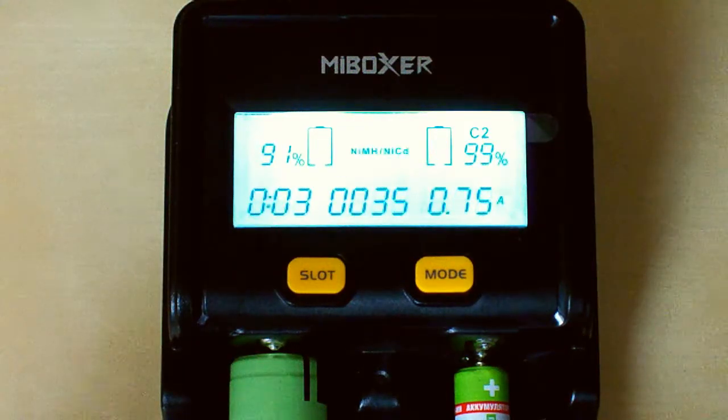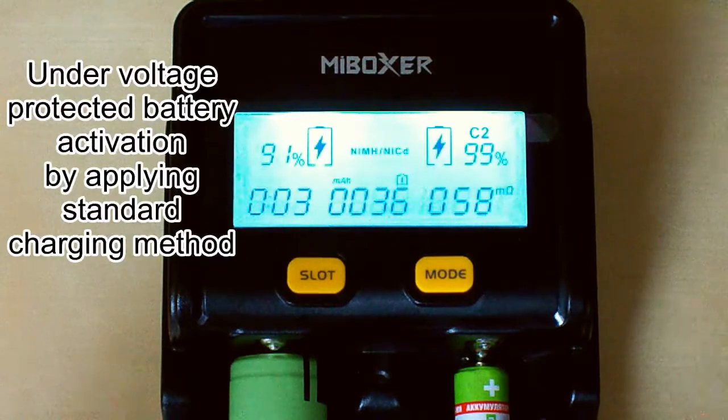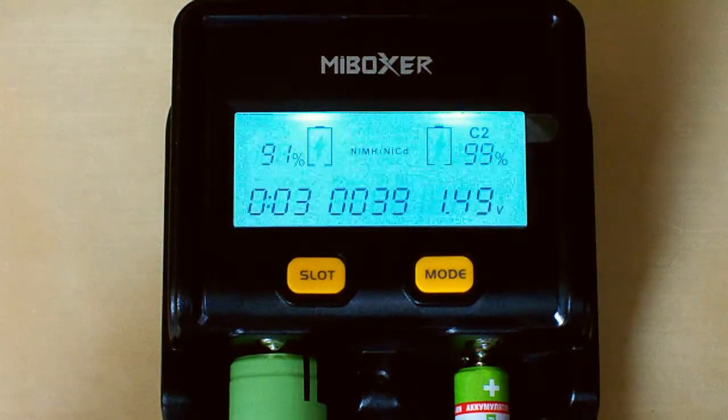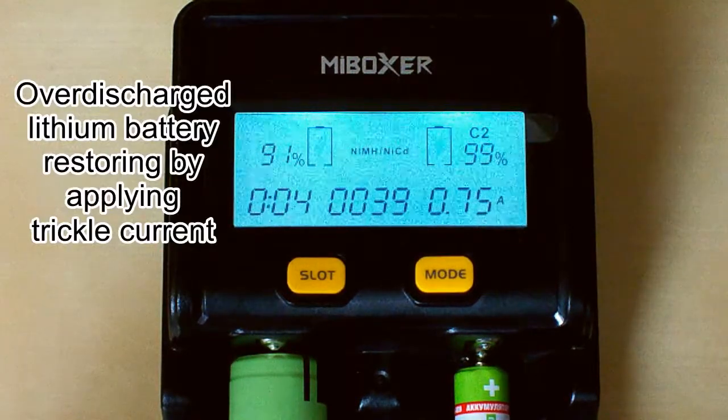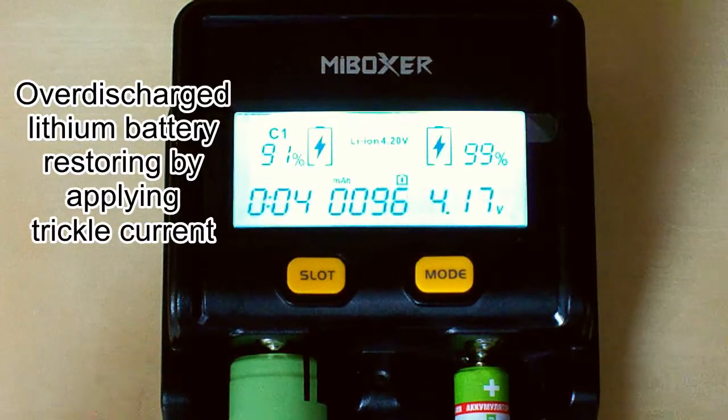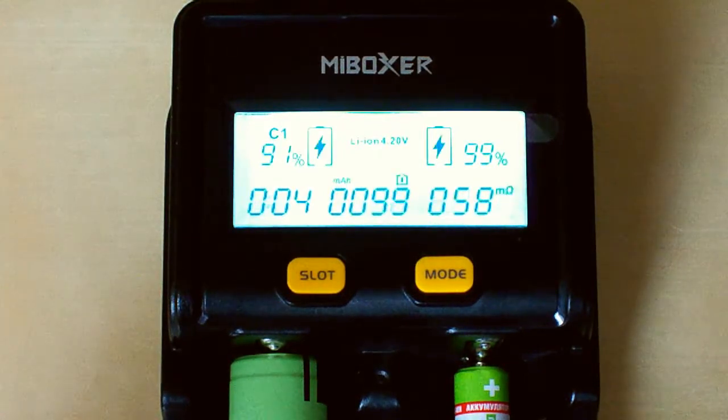This smart charger has a couple of interesting functions. It can activate a protected lithium battery that is under-voltage by applying the standard charging method; if that doesn't work, it will show an error and stop charging. It can also repair deeply discharged lithium batteries that have dropped to 0 volts by applying trickle current — if the voltage rises to a normal value, it applies standard charging; if not, it shows an error and stops. When the battery is fully charged, it stops charging to prevent overcharge.